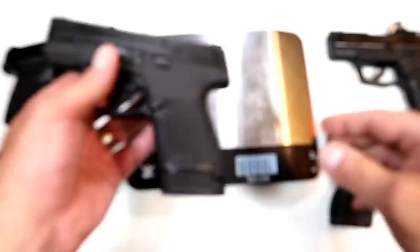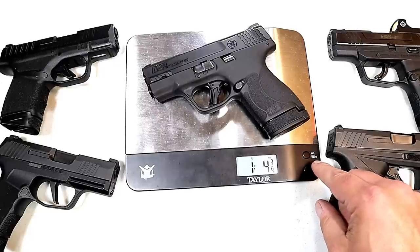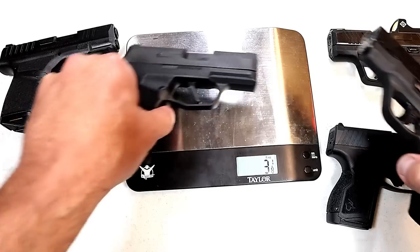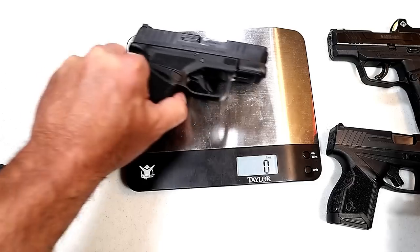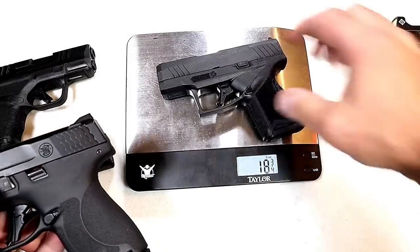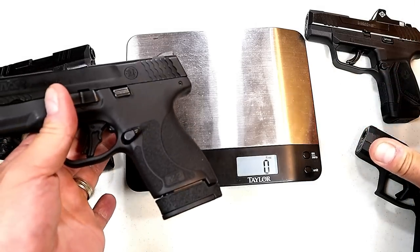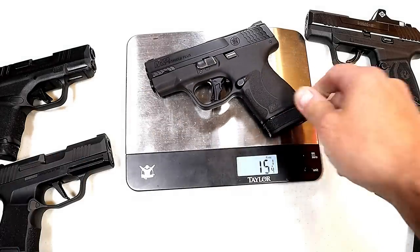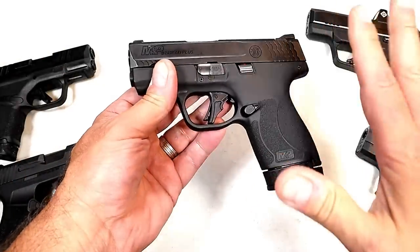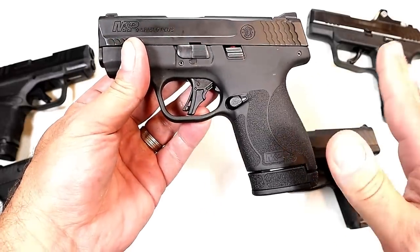I could go across the board with any of these and you'd see something very similar in terms of size. Let's check out the weight. The Shield Plus comes in at one pound four and three-quarters ounces — that's 20 and three-quarters ounces. The Sig is 18 and three-quarters ounces. The Hellcat is about 18 and three-eighths ounces. The GX4 is 18 and five-eighths and the Max 9 is 18 and three-quarters. These are all pocket carry choices, and that additional two ounces is going to make for an uncomfortable pocket carry.